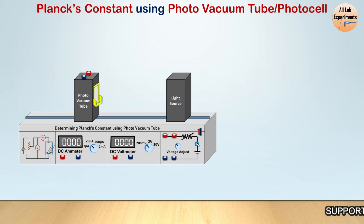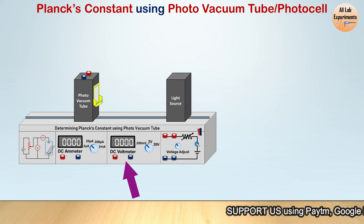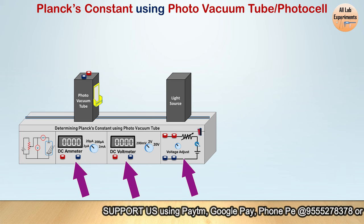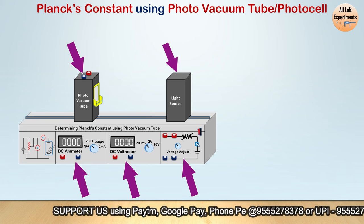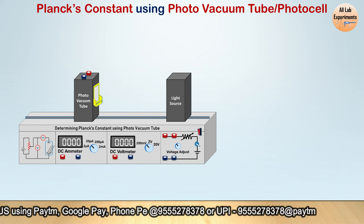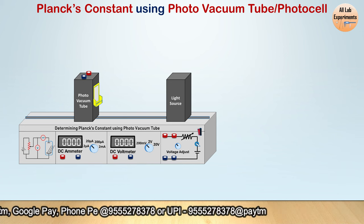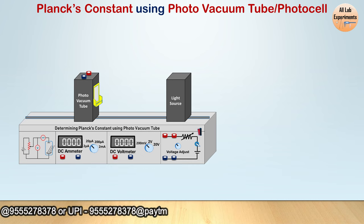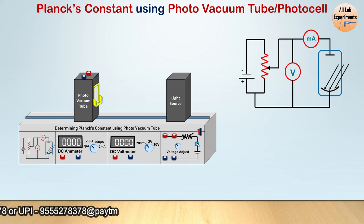In this setup we can see that we have one voltmeter, one ammeter, and a power supply, a photo vacuum tube, and a light source. It's not always necessary that you will get a setup like this; sometimes you may get these components separately, but what does matter is the circuit diagram.